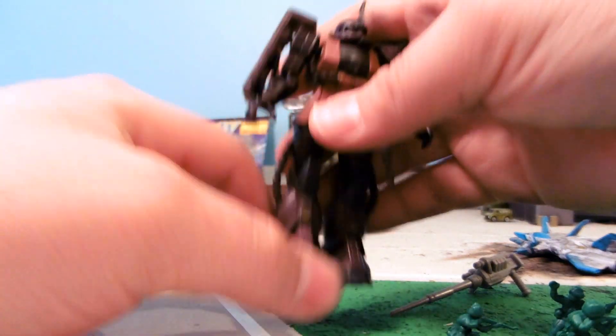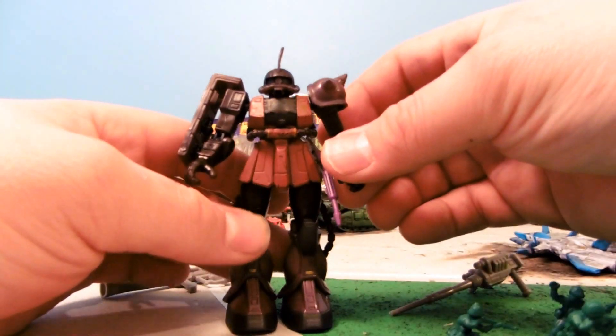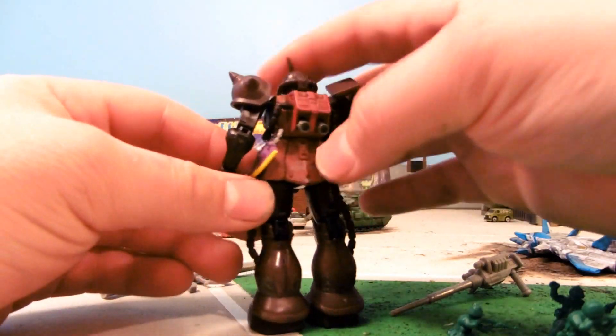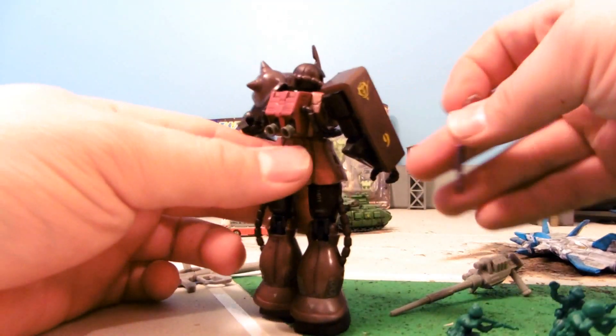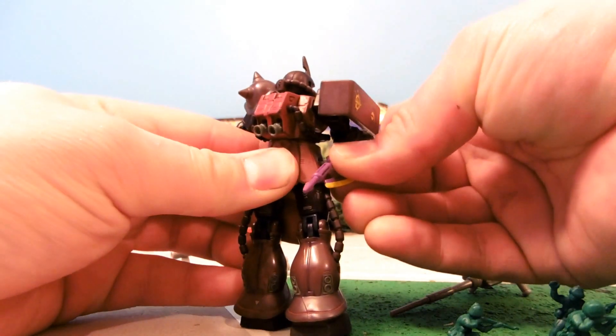Standard knee joint, ankle joint, spins 360 degrees. Boosters move just a little bit. The heat honk can be placed on either side, which is a nice little improvement. There's a hole on both sides of the Zaku.